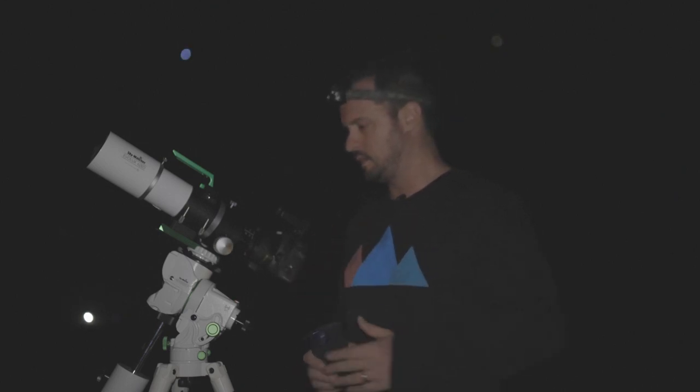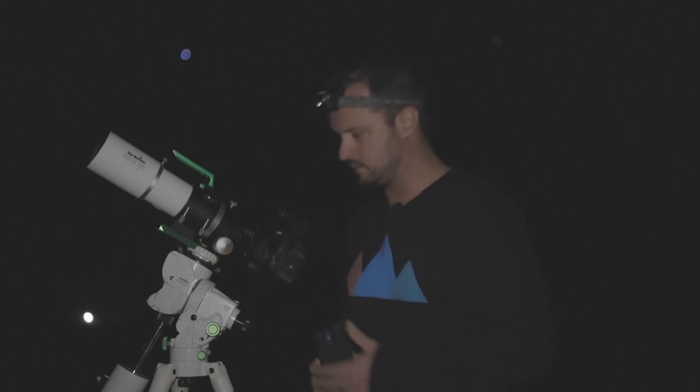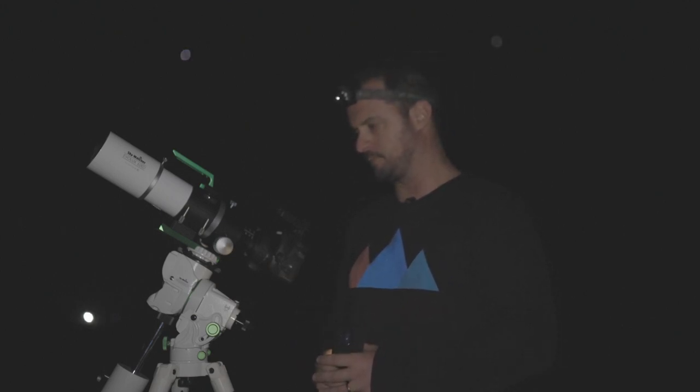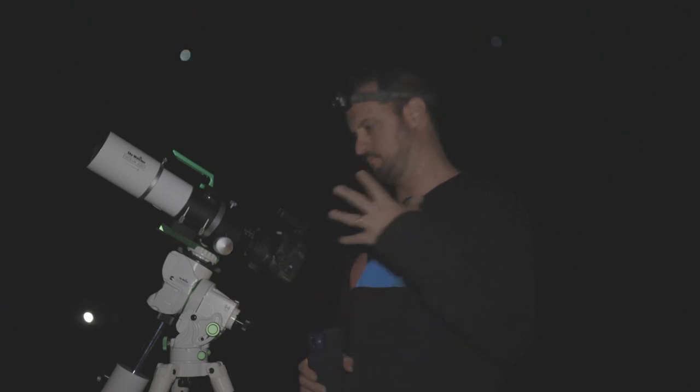If I had some spare cash I'd love to buy it — I have to send this back tomorrow, which is why I was desperate to get out tonight to give it a good crack. Maybe down the track, not anytime soon unfortunately. If you think this is for you, jump on board and buy one. It's a quality, well-built tracking mount, works flawlessly, tracking is great — I just wish I got to use it a little more.